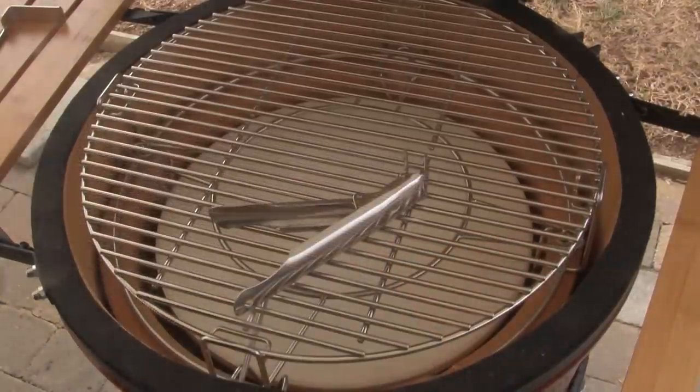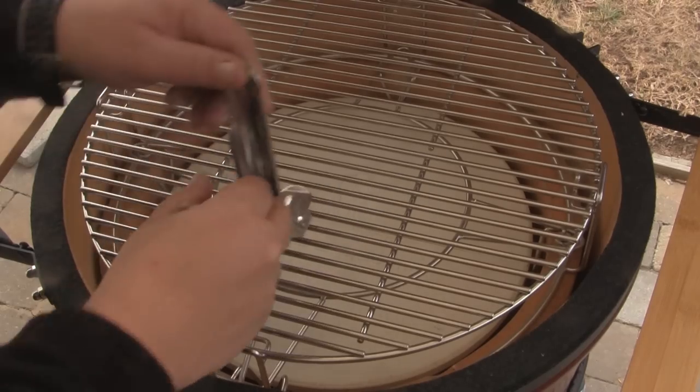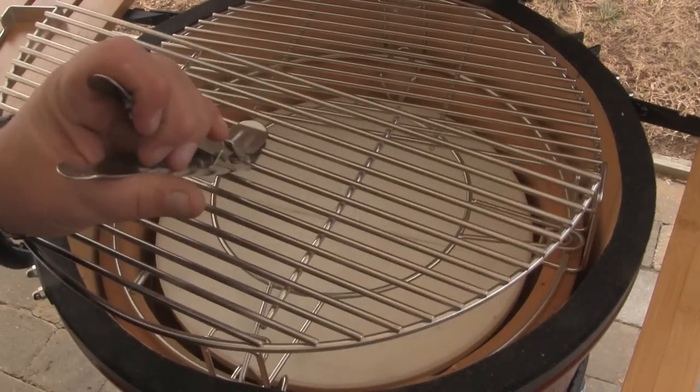Each Kamado Joe grill also comes with a grill grate lifter. If you ever need to lift a hot grill out, it's as simple as clamping the lifter on, lifting it up, and pulling the grill loose.